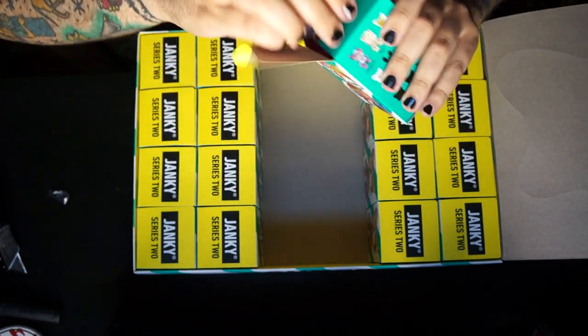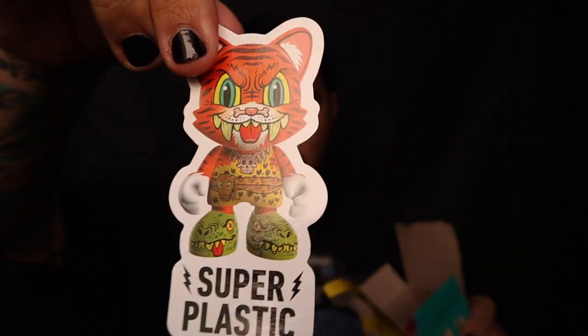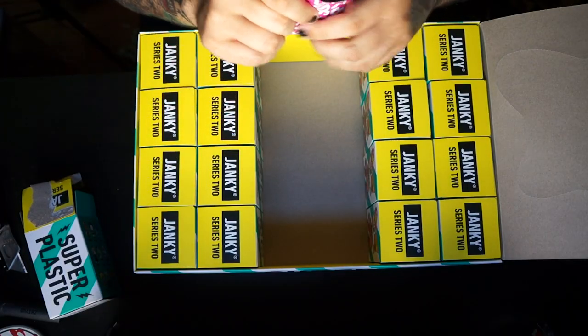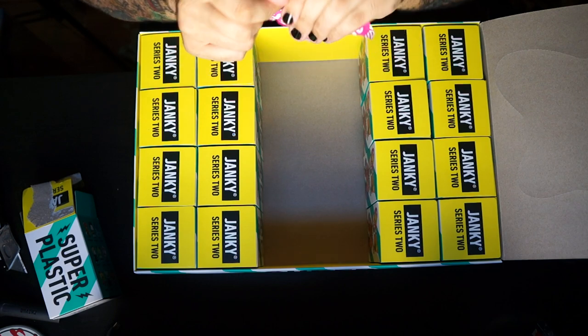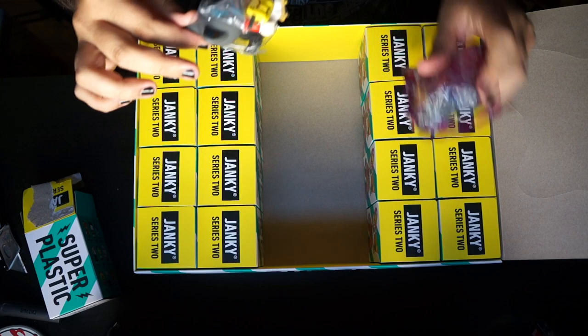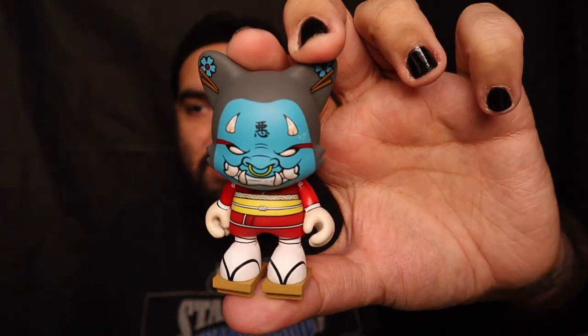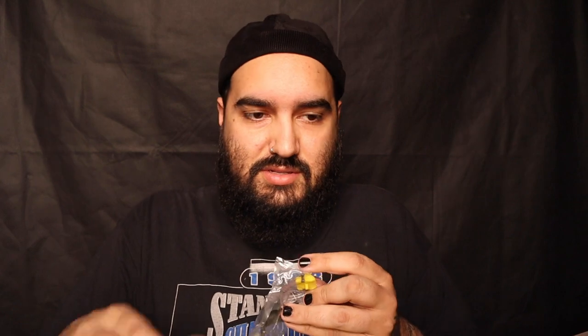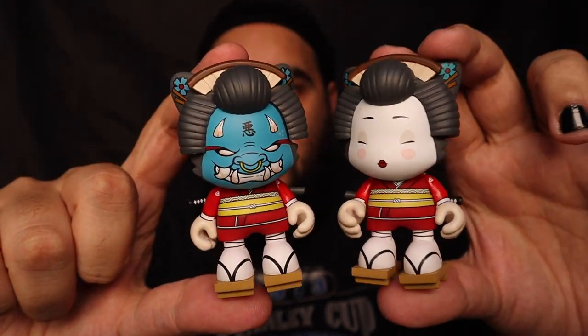Box number eight — another Smiley Dawn. Oh, there are a lot of accessories. This is the chase version of the Jako by Two Petal Rose. I'll get this put together so I can show it to you side by side. Here is the common and the chase — so cool! That's two now that we've pulled the common and the chase. Pretty rad, very excited about that — there's less I need to hunt down.